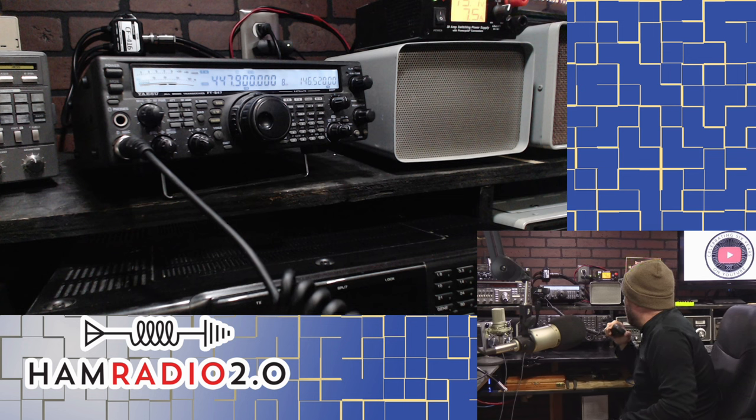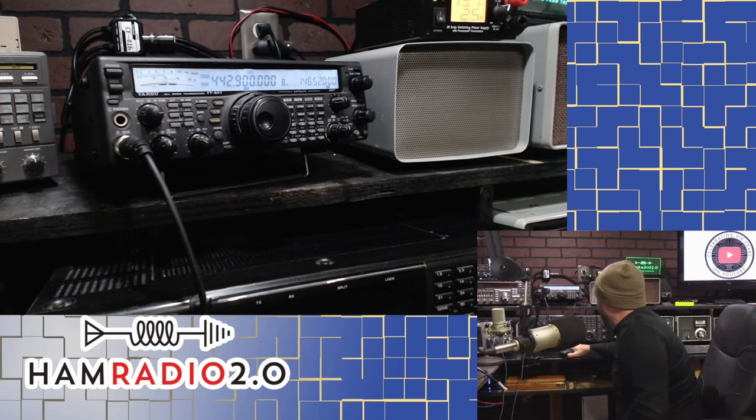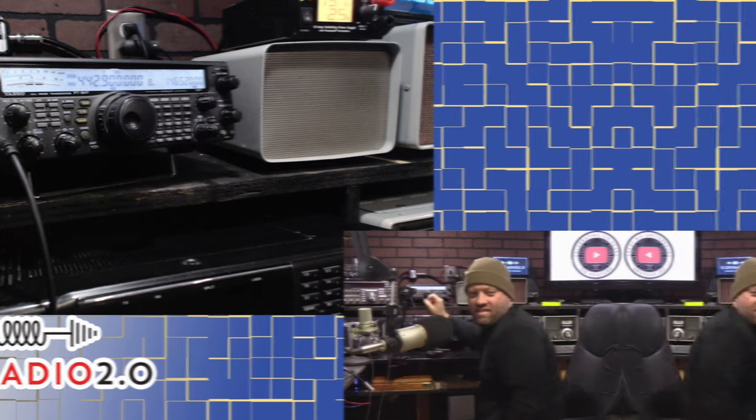That coax runs to an Alpha Delta switch that I can turn on and off, up to my Ed Fong tri-band J-pole. So I'm talking to you on the tri-band J-pole right now, which is about 28 feet in the air. You're coming in very, very well — I'm just talking to you on a little handheld inside my house on the first story, with a bunch of wood in the way. That's the Comet diplexer from GigaParts.